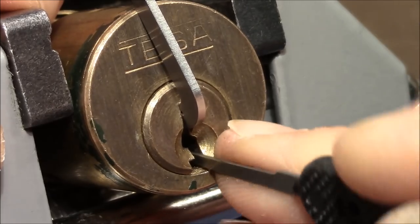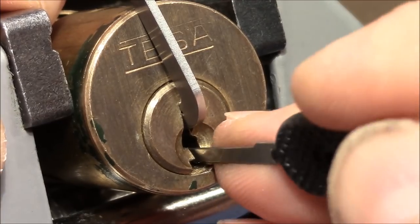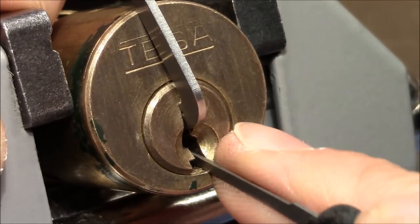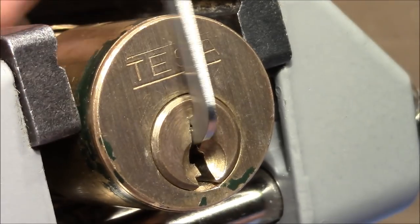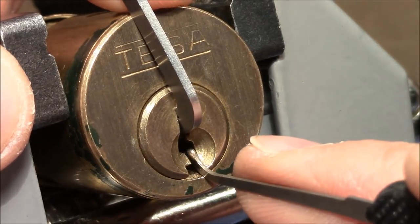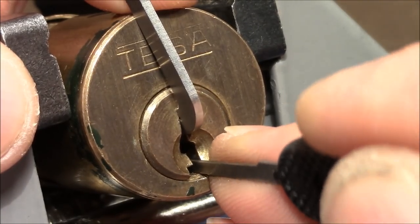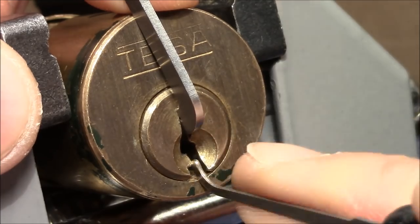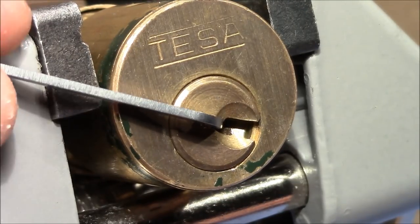Now it's moving. I'm not sure - one gave me a tiny click, but not a very satisfying click. I feel three is not down anymore - I think I've overset three. Three oversets easily. I use heavy tension now. I leave three alone, advance to four right away, then one - and it should open. This was actually my fifth or sixth attempt to pick it quickly for you on camera.